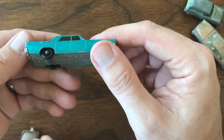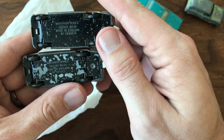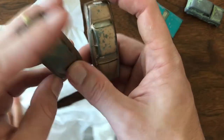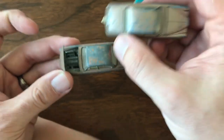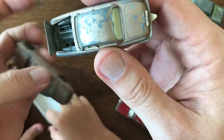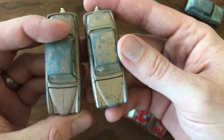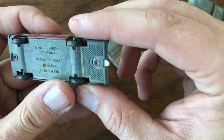I also got a pair of Jaguar MK10s. These are both pretty heavily play-worn — not in great shape — but they do both have intact tow hooks, all their wheels and tires, and the hoods are intact on both. A lot of times you'll find those broken or missing. Since I've got a pair, I might try to do one as an original and one as a custom — it could be neat to do side-by-sides on those.